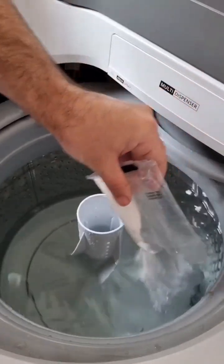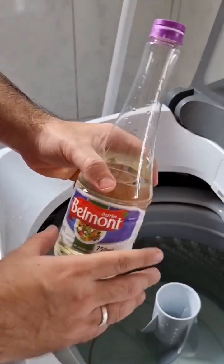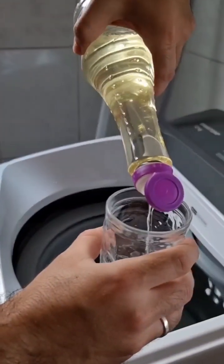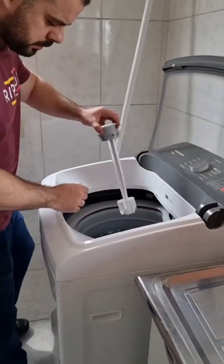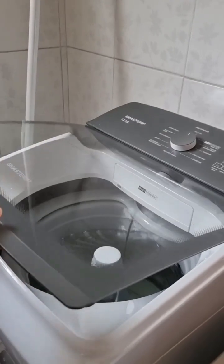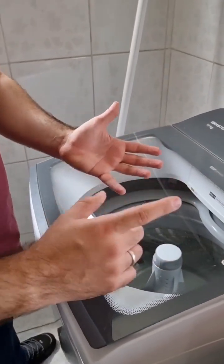Now we're also going to need white vinegar — about 1 cup, like a glass. Add the vinegar. Let's put the filter back in its position, already clean. Then we're going to turn on the machine as if we were washing clothes, but with just the water. This is for a more thorough cleaning — lint, dust, and grease will all come out in this wash.